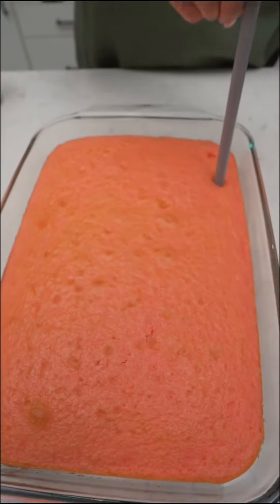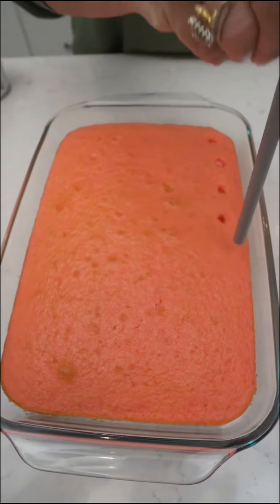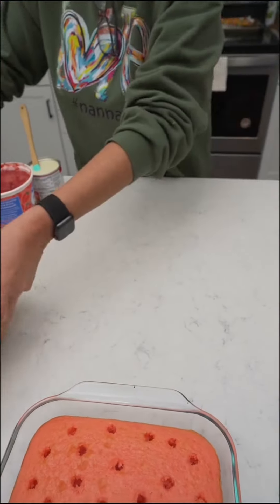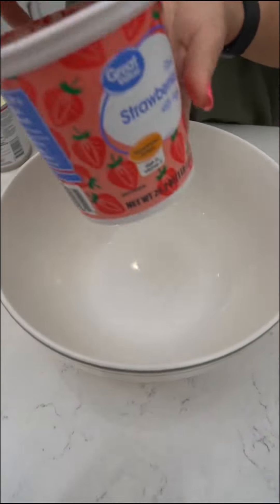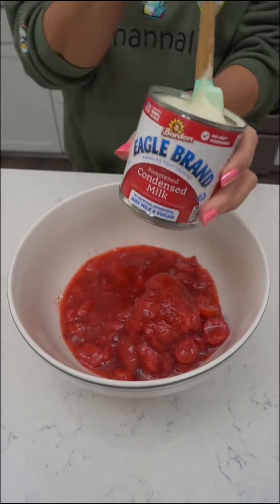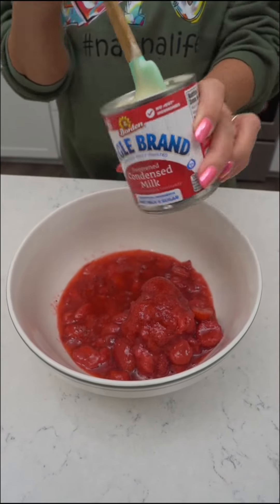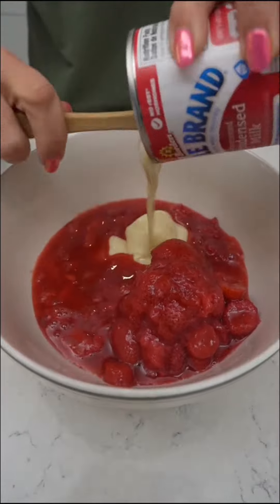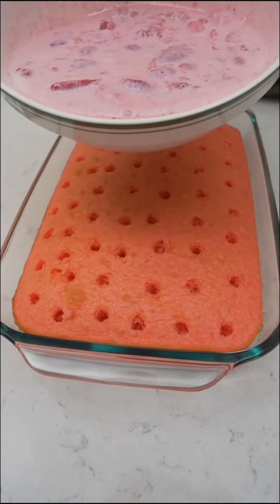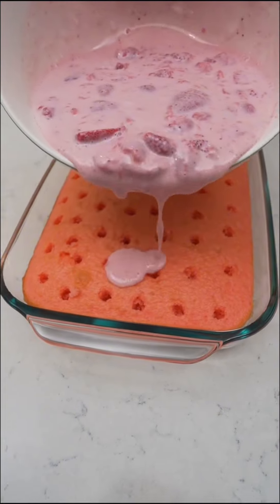We're going to poke holes in it — doesn't really matter how many. Now just kind of set that aside for a minute. Take a bowl — these are the sliced strawberries with sugar, they've already been sweetened — in a whole can of Eagle Brand milk. Pour it directly on your cake, kind of go slow or it can kind of go in the holes.